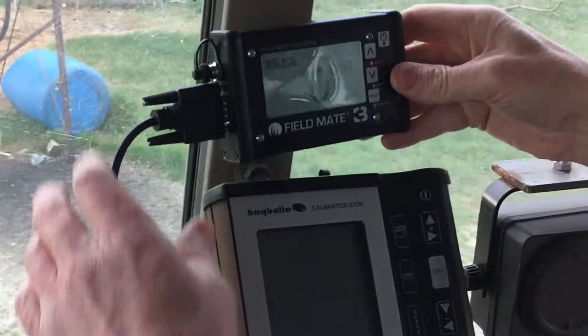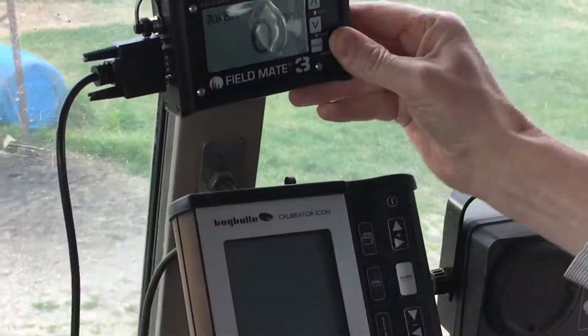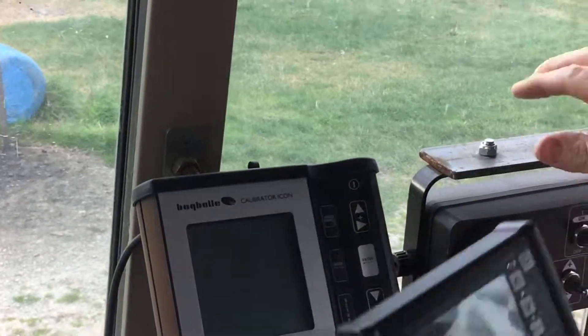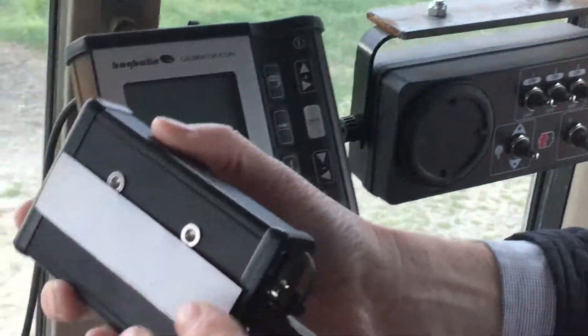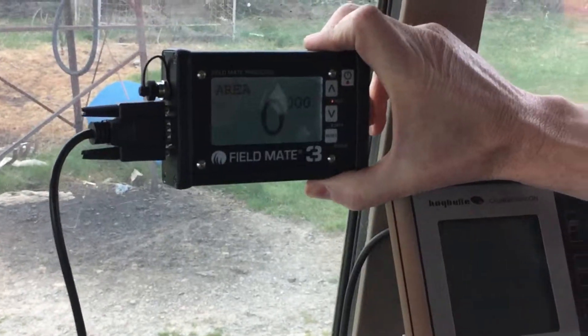So this is the Field Mate 3. It's got options of a Velcro mount, so we could Velcro it to a post of the tractor. Or it's got a solid mount, so we could make a bracket like this if needed. Otherwise, we can have a suction mount that would suction the unit to the window. All options.